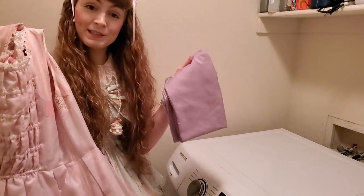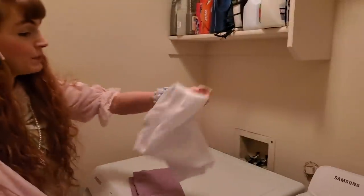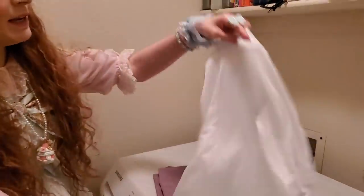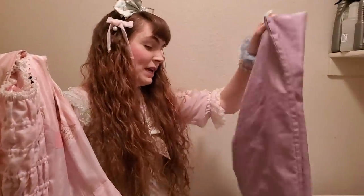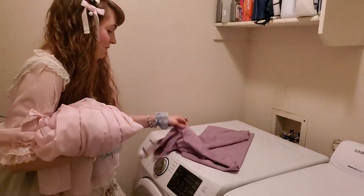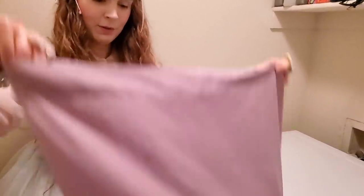If you're going to use a washer, make sure it's a more modern one without a center agitator. Use either a pillowcase — which I prefer because I don't like metal teeth near my Lolita — or a delicates bag if you want to be fancy. Take your pillowcase, open it up, fold your dress in half if you want to make it fit, and put the dress in there. Also, start out washing one dress at a time, especially if you're not sure if it's going to bleed.